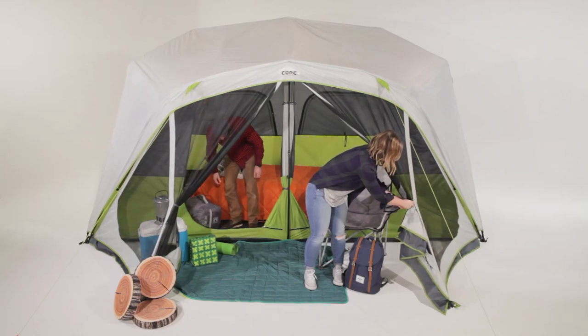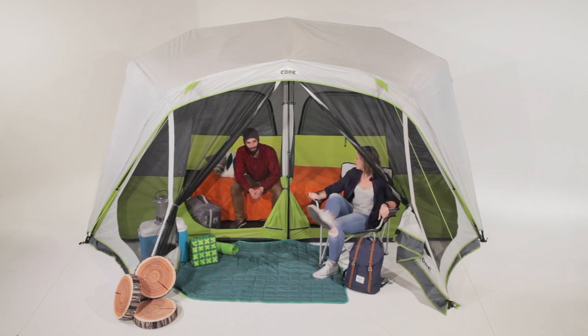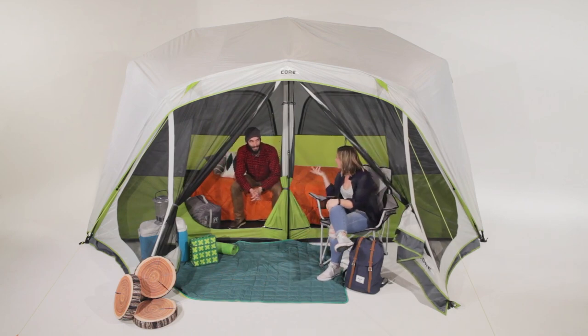Here at CORE, we make camping more comfortable and less complicated. This simple setup and spacious footprint of our 10-person cabin tent does just that.